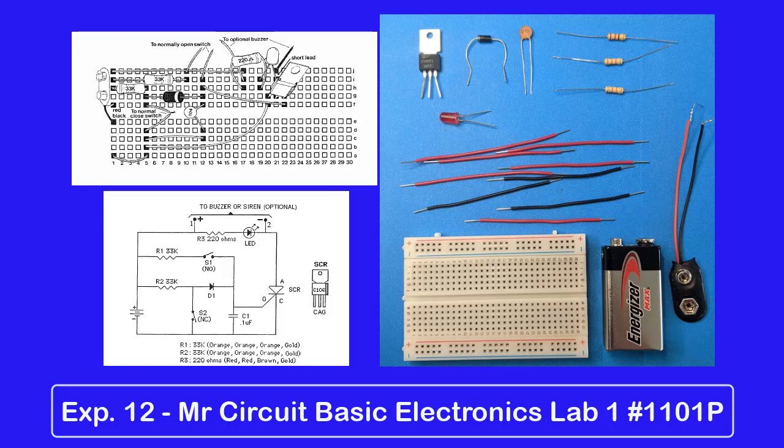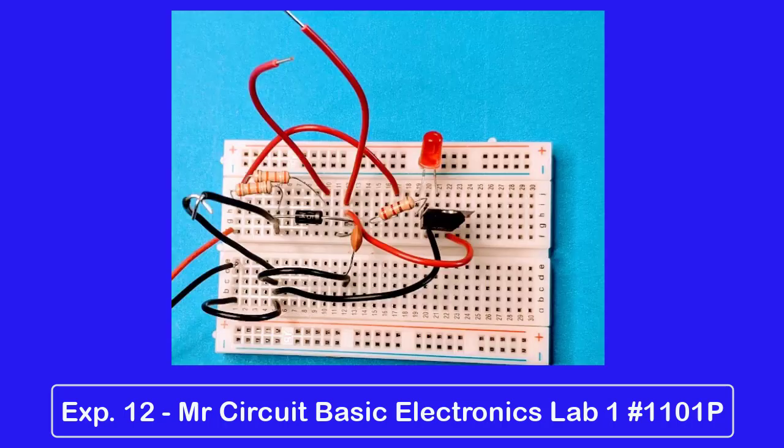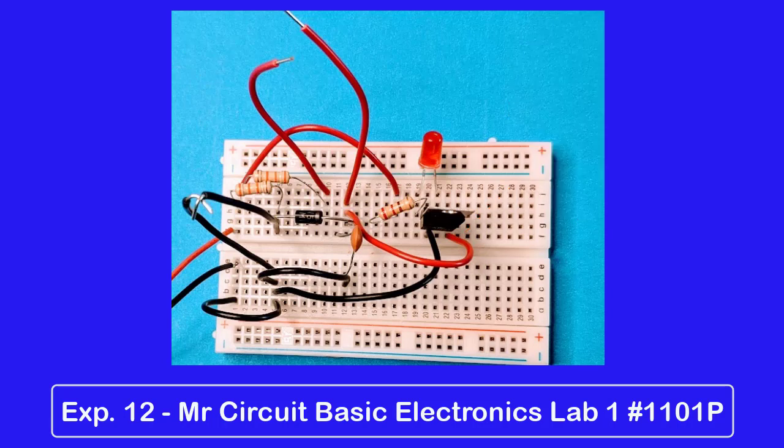Suggestion number two: install the components, including the 9-volt battery snap, and then install all the jumper wires. If you do it this way, you will make fewer mistakes in wiring. Be especially mindful of polarity on the LED — watch the long and the short lead; polarity on the diode — watch the gray band to be sure it's on the correct side; polarity of the battery snap — watch the red and black leads; and polarity on the SCR to be sure the gate is on the correct side. Don't worry about polarity on resistors or the disc capacitor — they don't have polarity.